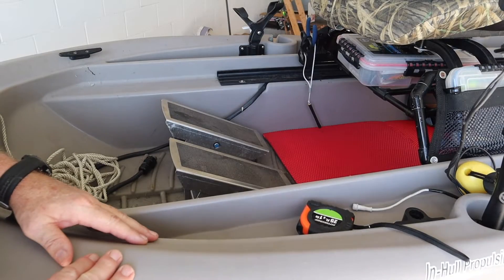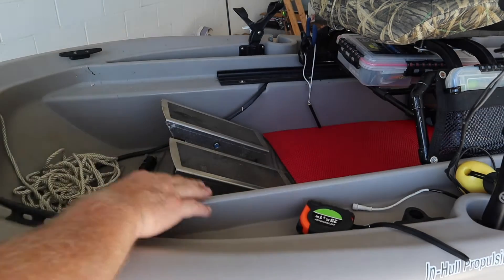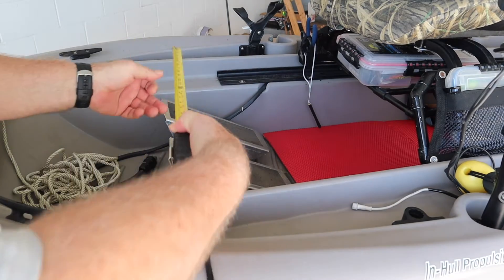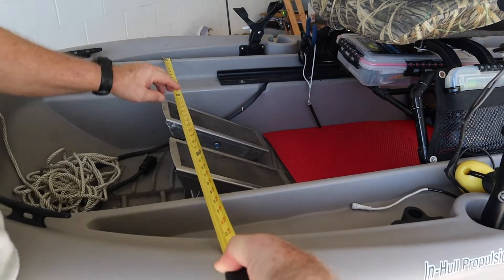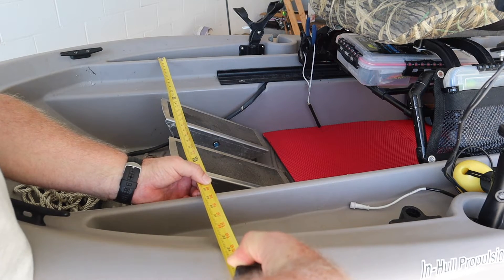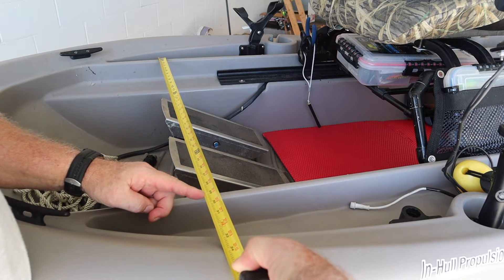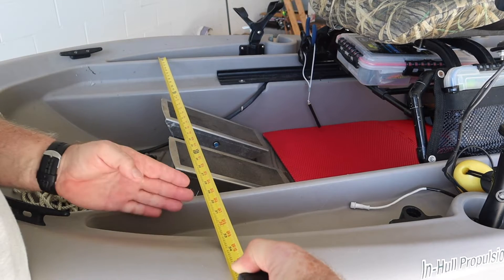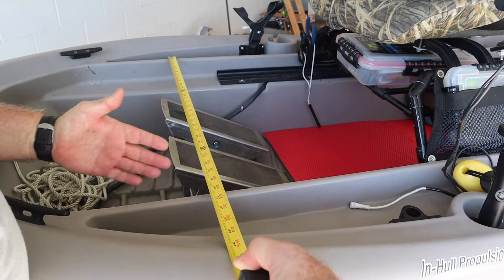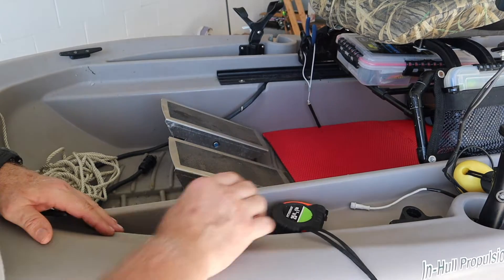Let's take some measurements of the boat so we can figure out what size we want. I want to put one here, and it's the same dimensions here as it is in the back of the boat. To go from the outside there to the outside here is just about 28¼ inches. I want it to overlap just a hair, so let's add an inch — half inch on each side — making 29¼ inches the width we want. Now we need to start to build it.